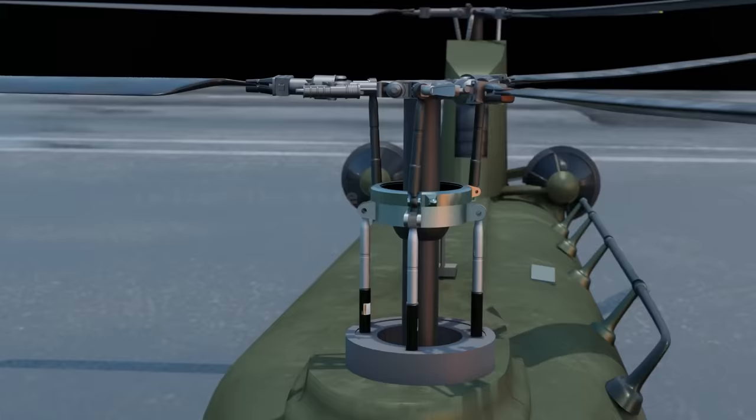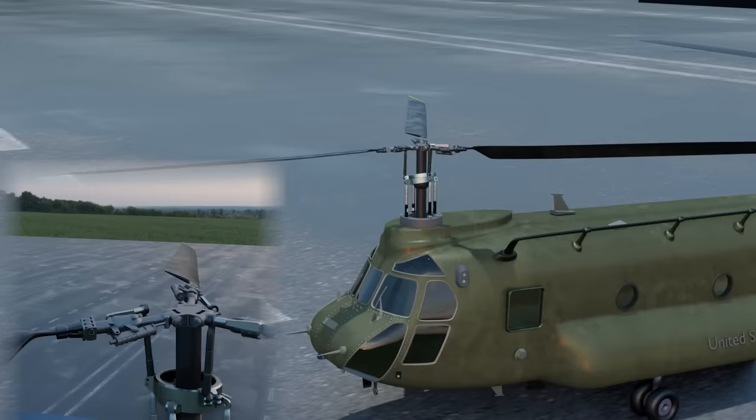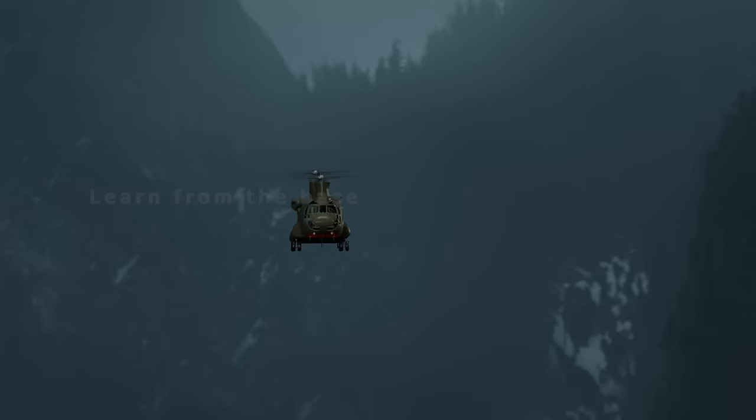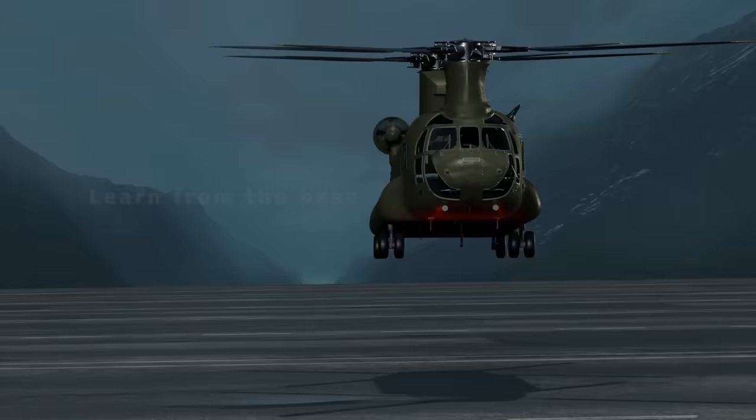For sideways flight, the swash plate tilts to the right side. As it spins, each blade is constantly changing pitch — when on the right side it's relatively flat, and when on the left side it's more angled. This produces unequal lift on different sides of the helicopter, which is used to maneuver the helicopter in different directions.